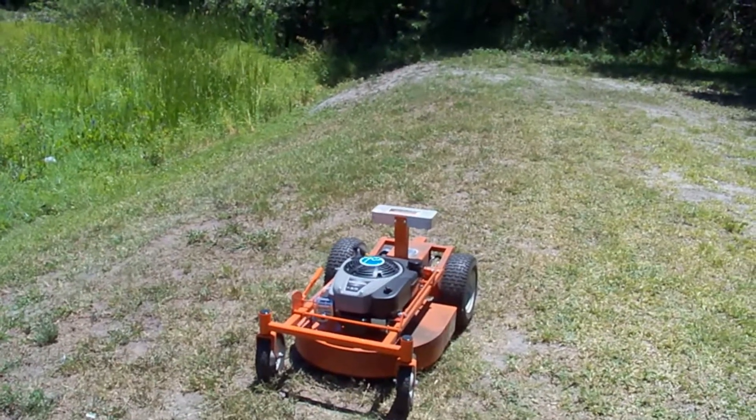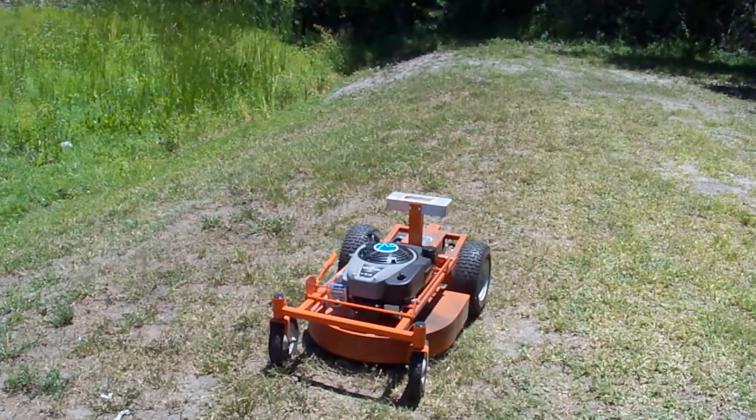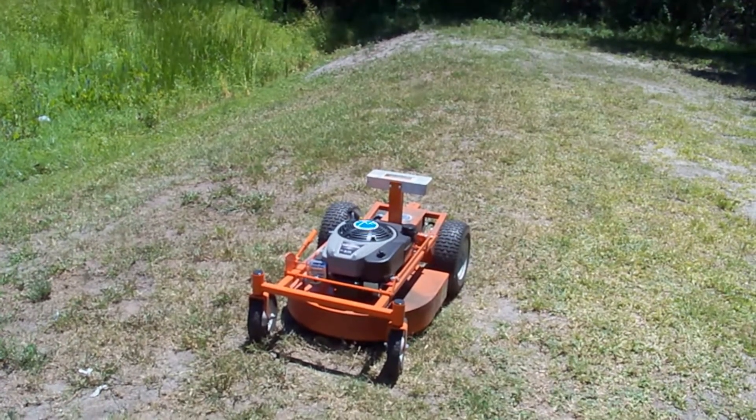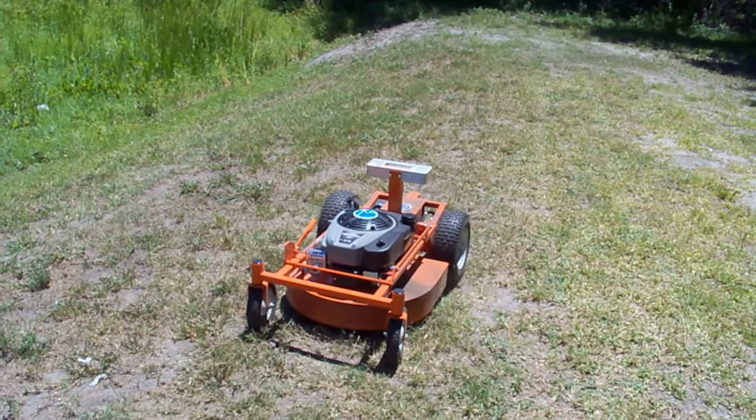Alright, so we're going to be testing it on this pretty steep slope — it's about 30 degrees. That's about what the max is for this unit, so we're really going to be stressing everything to give it a really good test.